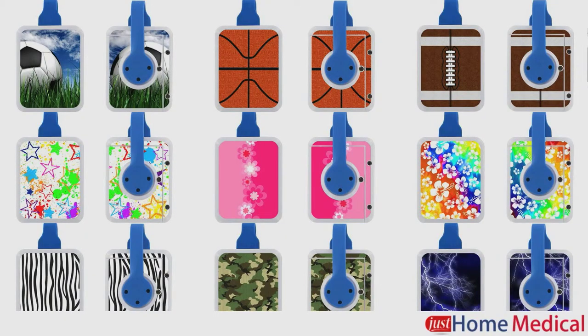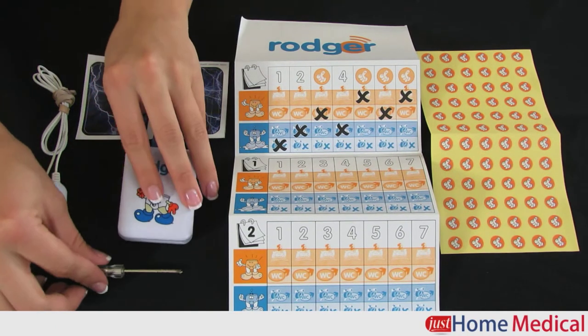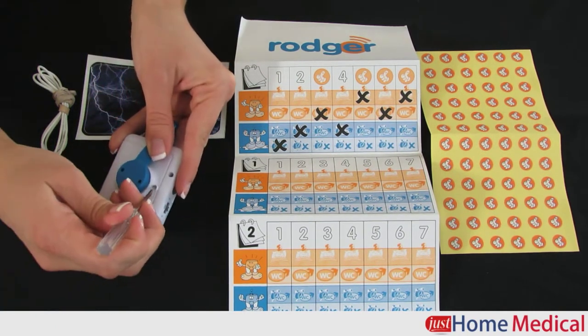Your child can choose from nine different skins to customize the look of the alarm. Included with every alarm are the skin, a progress chart, success stickers, two AAA batteries, and a tiny screwdriver for accessing the battery compartment.